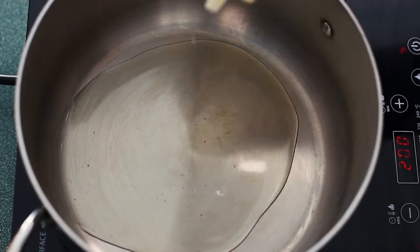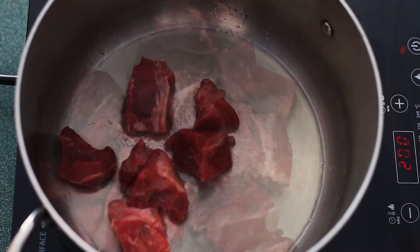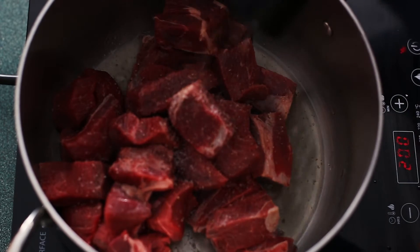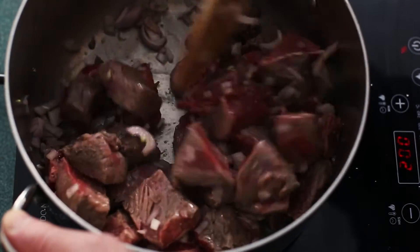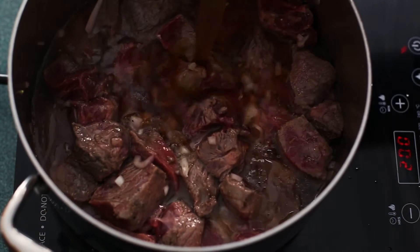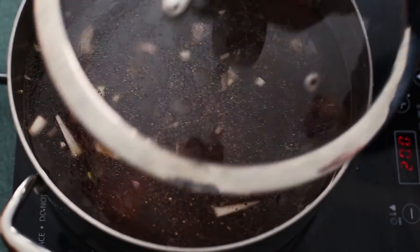Let's build the stew. First, we want to bring the pot up to medium-high heat and add some grapeseed oil. Now add the beef and stir occasionally until the beef gets a nice color to it — some caramelized pieces and cooked pieces. Once the beef has some color, reduce the heat to medium and add the stock and the wine. Cover and let's simmer.